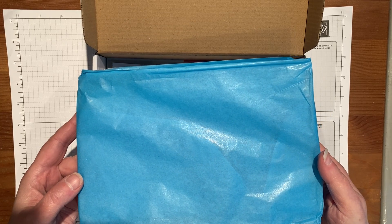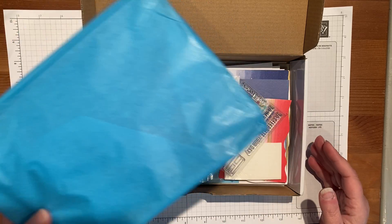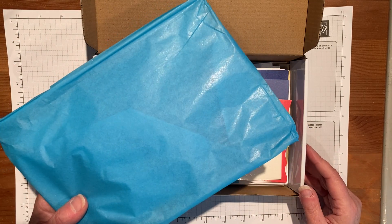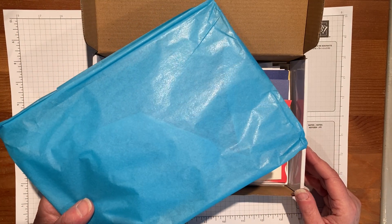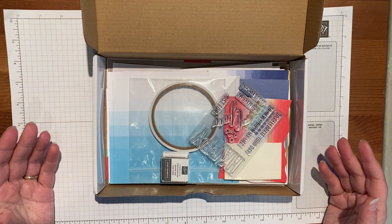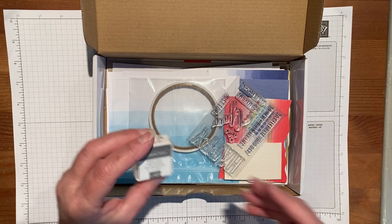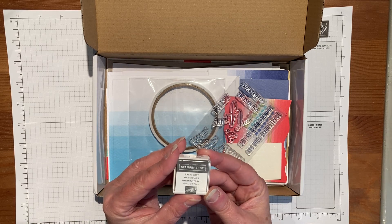Usually you get a pale turquoise tissue paper, but this time they've treated us to the Tahitian Tide. I have to say Tahitian Tide always makes me think about the movie 'What Women Want' with Mel Gibson, because he got laughed at for calling something Tahitian. It's a bit of a sexist joke, but anyway — it comes with a little ink spot.